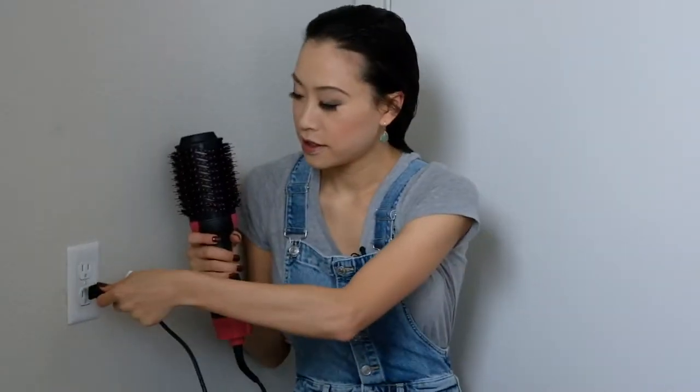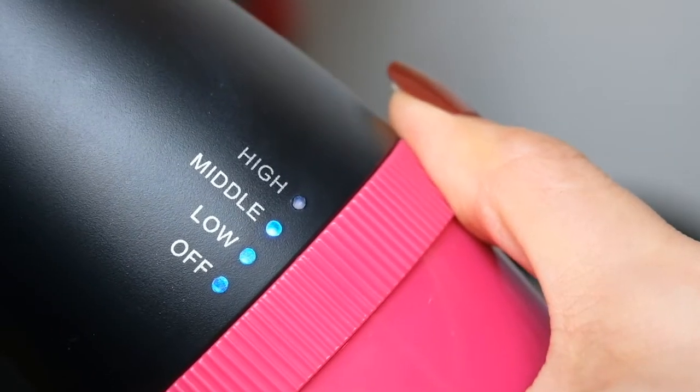After it's brushed out, plug it right in. There are three settings: there's low, medium, and high. You can hear the difference too. You just turn it at the bottom here.